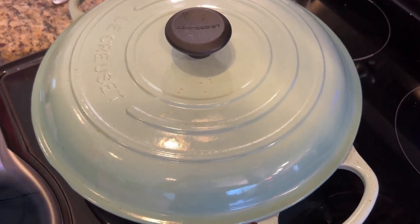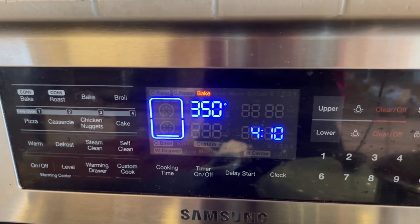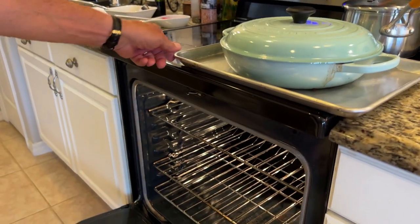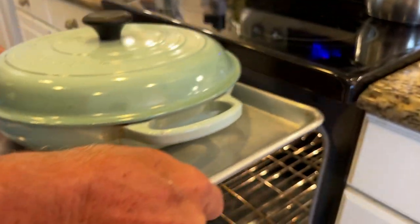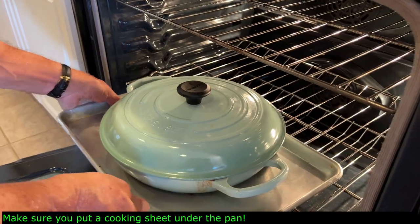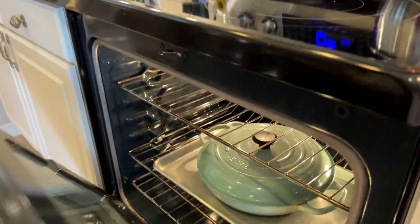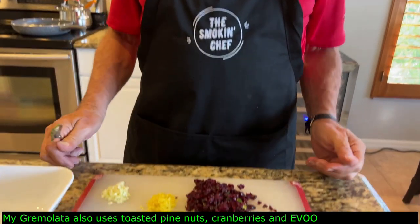While the osso bucco is cooking, the meat will shrink and tend to fall away from the bone — there's nothing to be concerned about. You can put it back together during presentation, or you can tie a kitchen string around it before cooking. We'll also need to pay attention not to overcook the veal shanks.